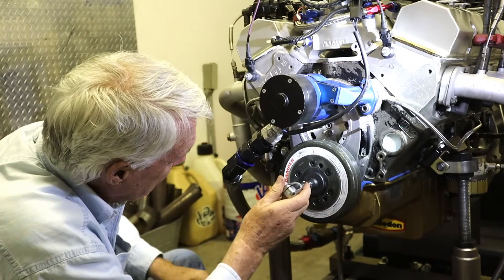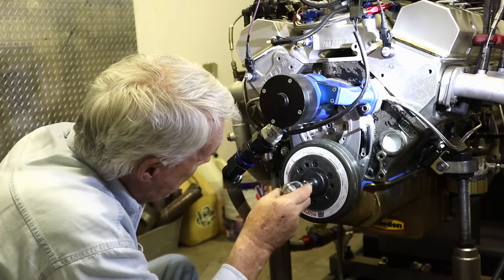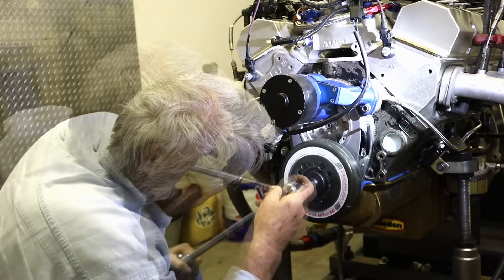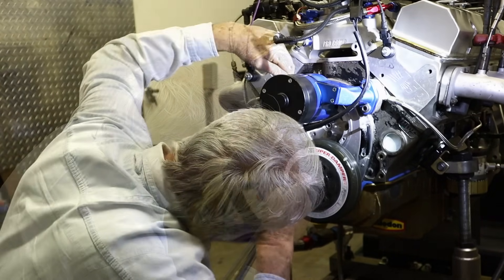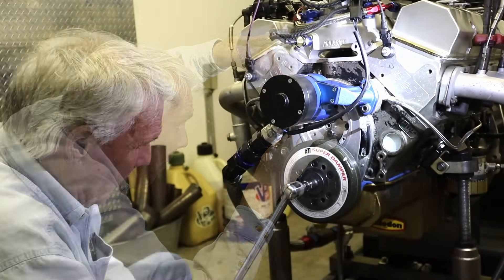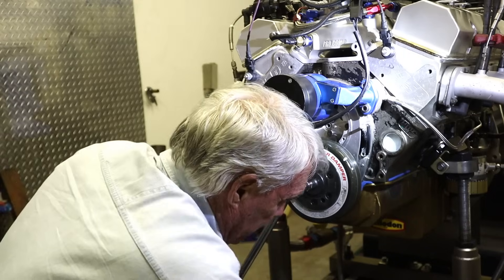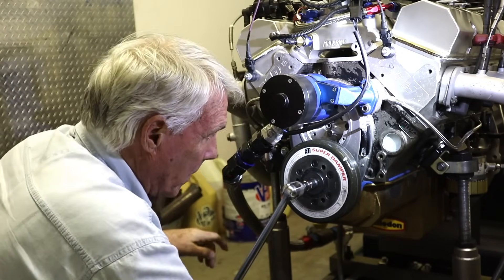We need to make everything as easy as possible when we're dyno testing. I'm thinking of putting a remote water pump on there so all of that is clear. Now I've got those two loose — the cam is now ready to move.